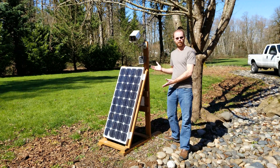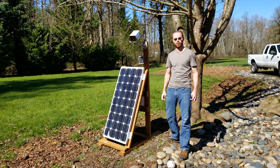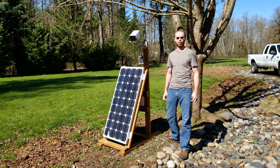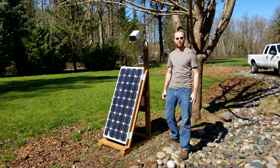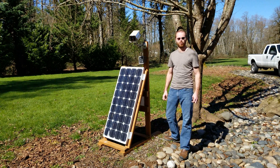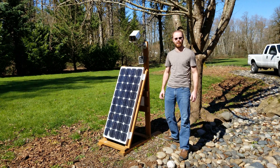It's run entirely on solar power for this time with the exception of a very short period of time in late January where I had several weeks in a row with no sunlight at all. It was gray and cloudy and overcast all day and I did have to do a manual charge those couple of days, but other than that it's been running on solar power continuously for the rest of that time.